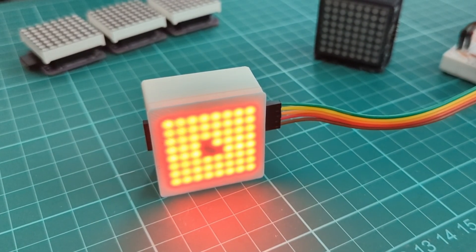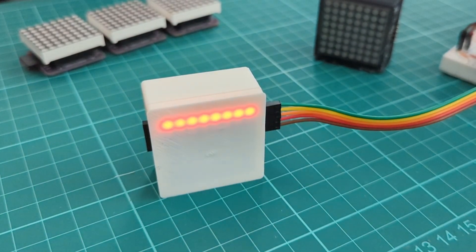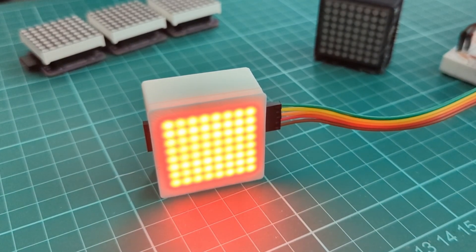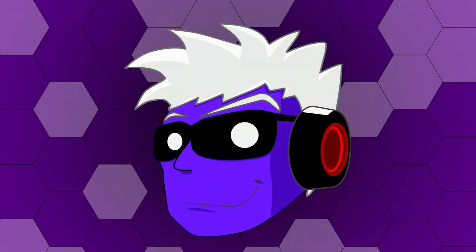I do want to get back into this and try other things in electronic hardware design. I did work on a design that was a bit more complex and produced a PCB with a Raspberry Pi Pico integrated into it, but I'll talk about that in another video, hopefully. But for now, I'll leave it there. I am Ashmanix — this was me rambling about my first PCB design. I'll hopefully see you guys next time. Bye!